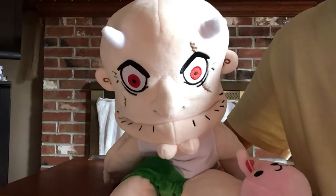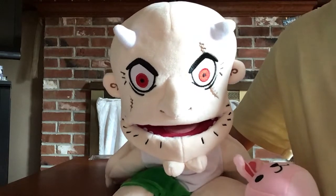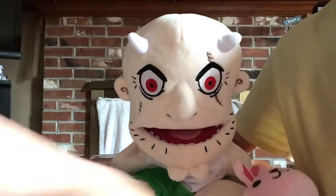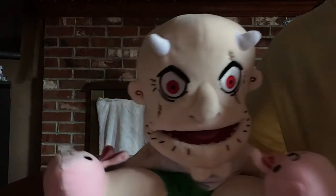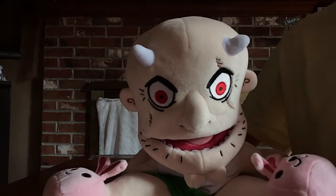Hey guys, we're gonna do a review on this really cool Junior's Dad Puppet from SML Merch, also known as Boss. They call him Boss because he tells everybody what to do and gives instructions and directions on the SML Puppet Show on YouTube.